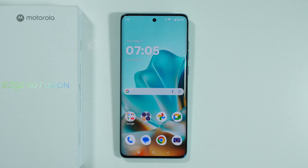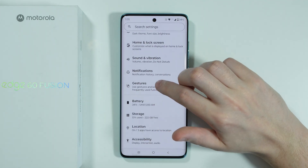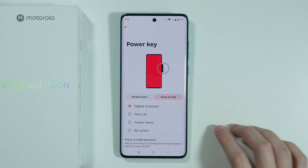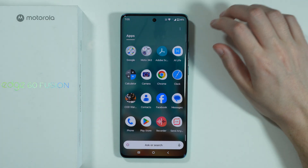If you want to use the power button for Google Assistant or Gemini on the Motorola Edge 60 Fusion, first go to Settings. In Settings, scroll down to Gestures, then choose Power Key and make sure that Digital Assistant is enabled. This means you can use either Google Assistant or Gemini, depending on what you have set up.